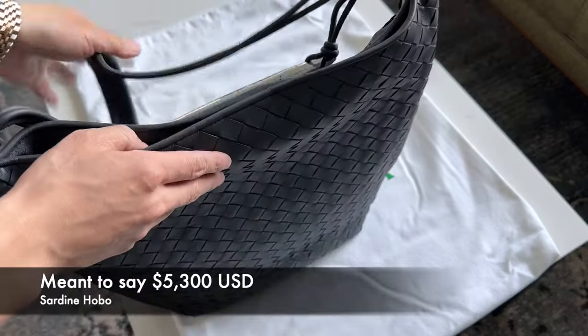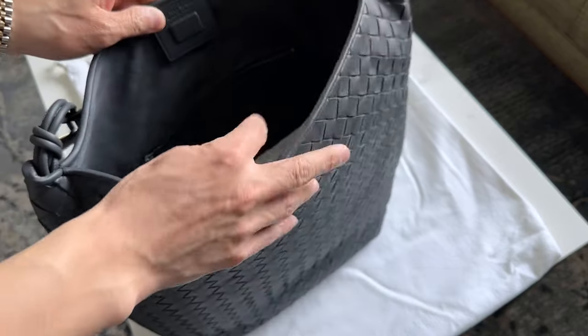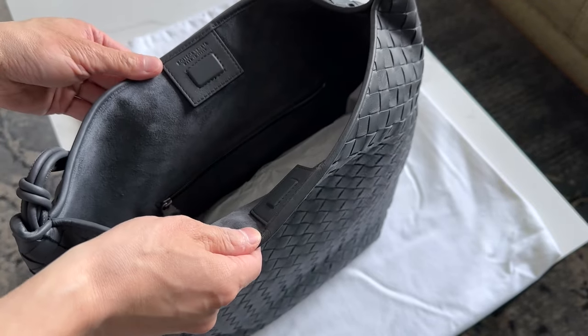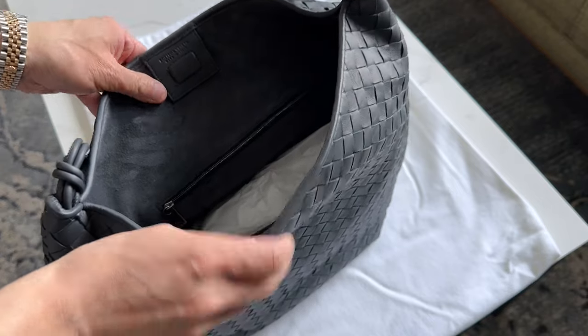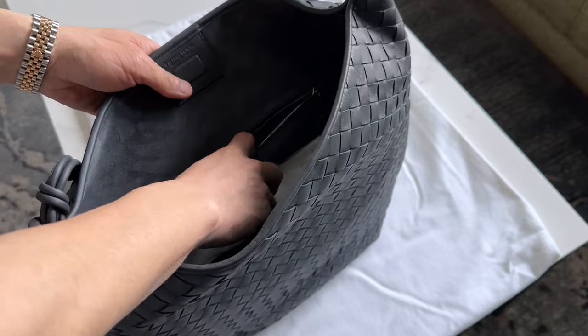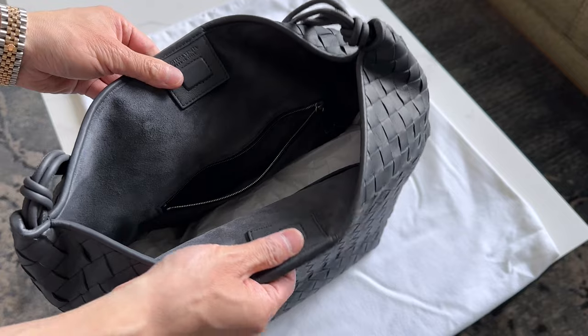This retails for $5,200, so quite an expensive bag. It is, however, completely lined in suede — I'm pretty sure it's suede and not microfiber. And there is one zippered pocket inside that's also lined in suede, the same color.